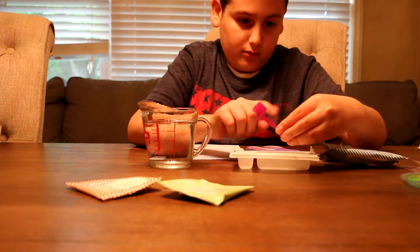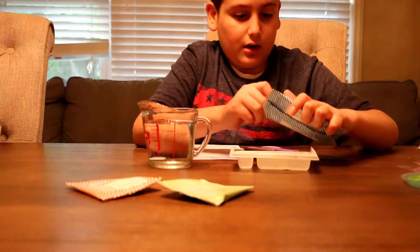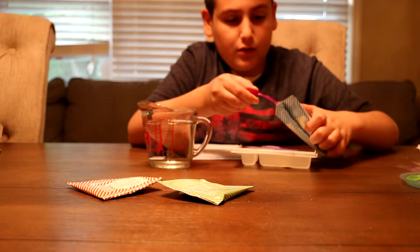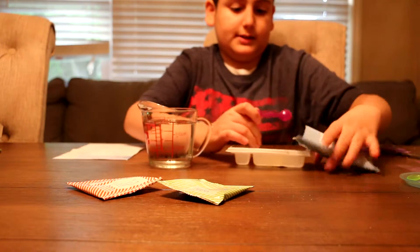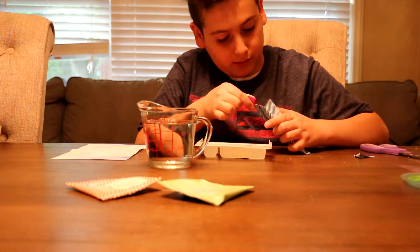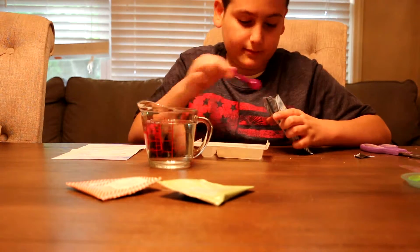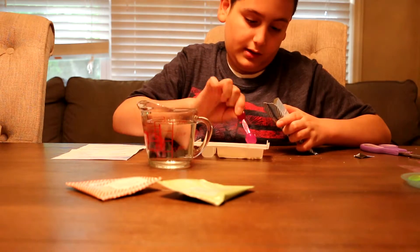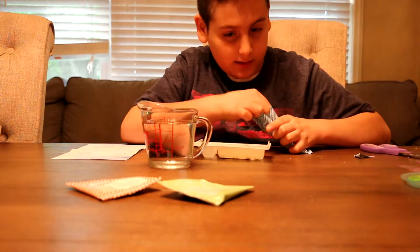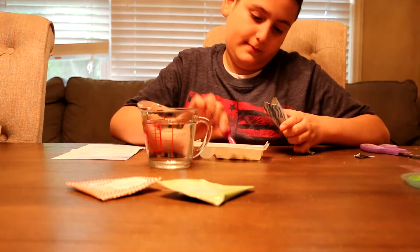So 12 round scoops — I'll spread this out in case it falls. One, two, three, four, five, six — six more — seven, eight, nine, ten, eleven, twelve. That's twelve scoops of powder in the tray.